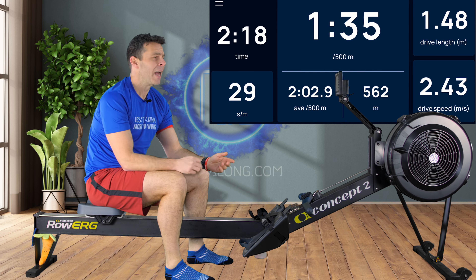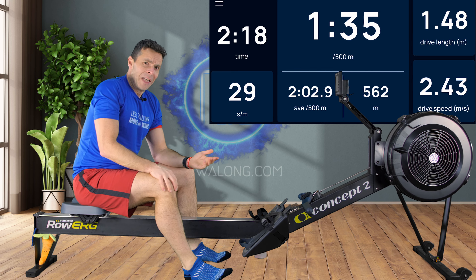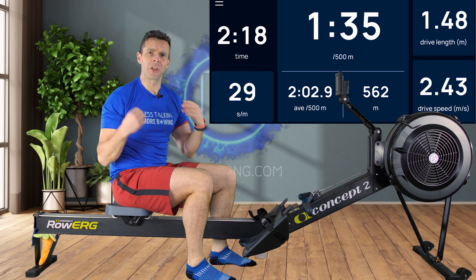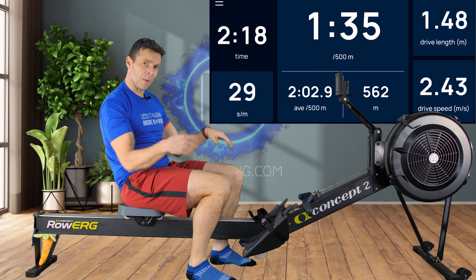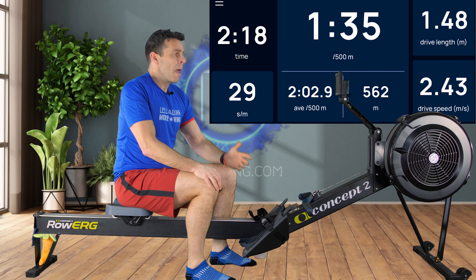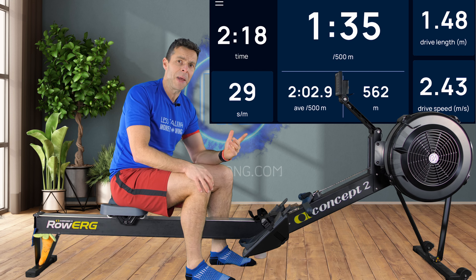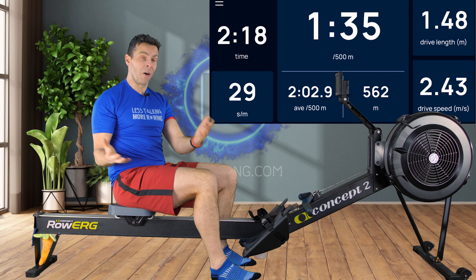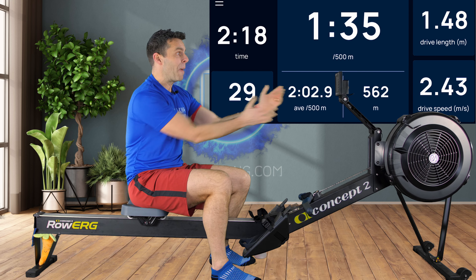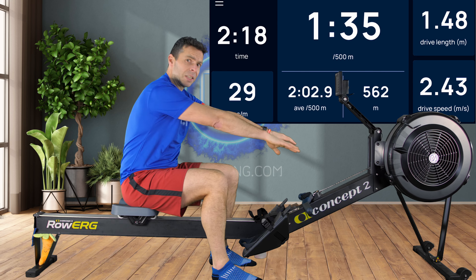That hopefully shows that it's got nothing to do with the machine — it's all down to you. There is no secret to power and speed on the Concept 2. It's all down to how much you put into the machine. If you just tickle it with bad technique, it won't feel resistant or heavy. But the more power you put in, the more the fan turns, the more air it has to push out of the way to spin — the tougher it feels, but the faster you go.